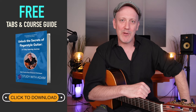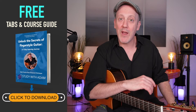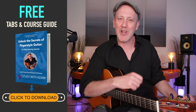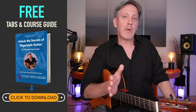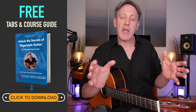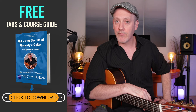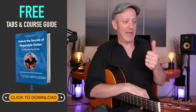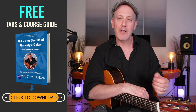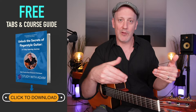This is one section of my seven-part fingerstyle guitar jumpstart course. This course is going to take you from knowing absolutely nothing about fingerstyle guitar to playing your first piece using fingerstyle technique. Before we get started, you're going to need the tablatures. Each one of these seven sections has tabs, so I've created a free course guide for you to download. It's got links to all the video lessons and all the tablatures. Check the description for the link to download those tablatures.